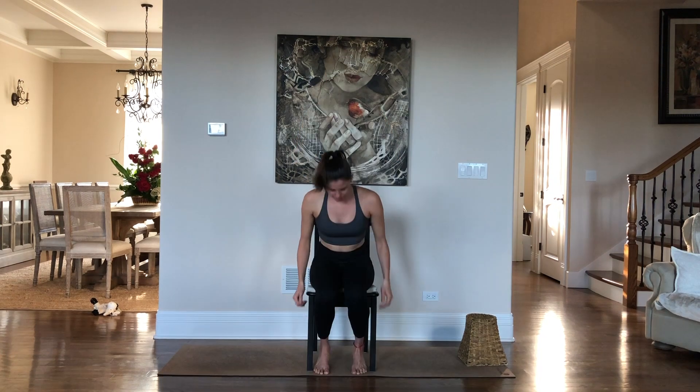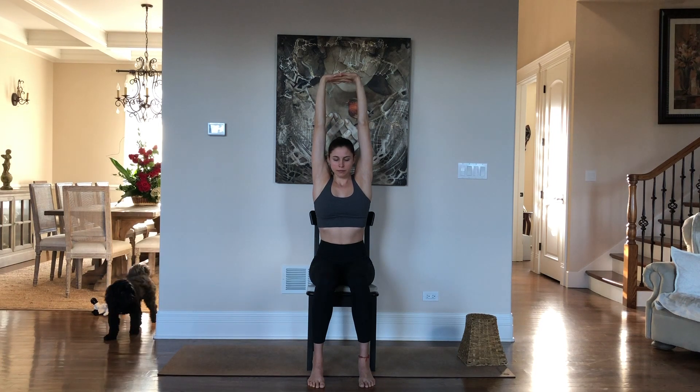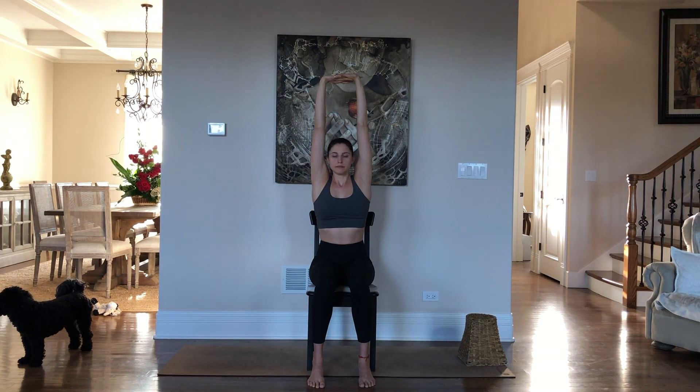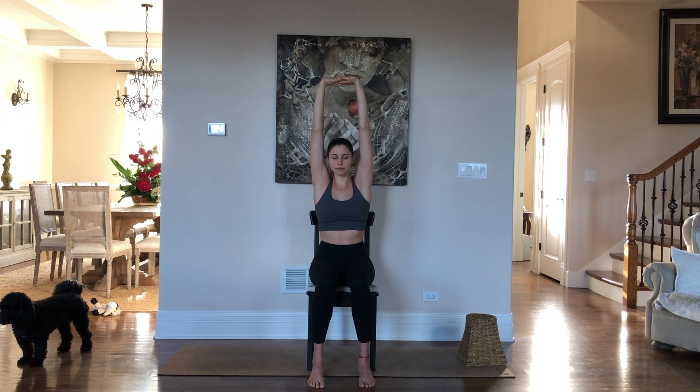For the next part of our warm-up you can stay standing or take a seat. If you're sitting, place your feet under your knees. Interlace your fingers, press your palms away from you and lift up — nice big stretch. Release the hands, switch the interlace of your fingers and press the palms away from you. Interlacing your hands this way might feel a little strange but just go with it.